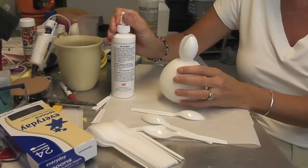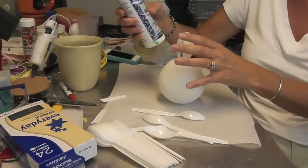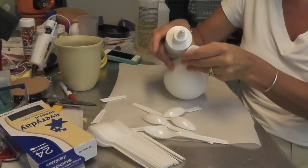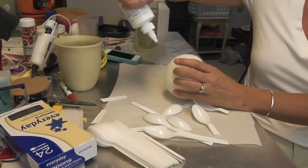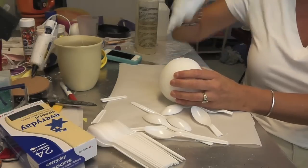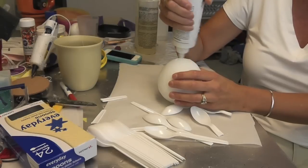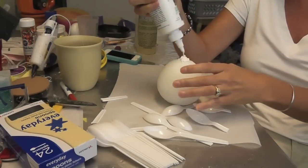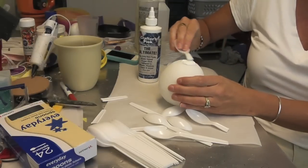I'm going to use a lot of glue — I'm using this ultimate glue, but you could use Weld Bond or anything like that. Anything that will adhere to plastic and styrofoam without eating away at the styrofoam. I'm going to take the spoons out and put some glue in the holes. The goal is to have this entire ball covered with glue by the time I'm done, because that way when I spray paint it, it won't eat away at the styrofoam. I'll probably throw some gloves on at some point.